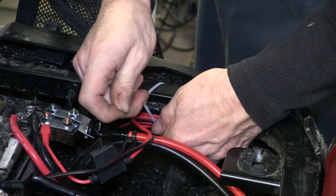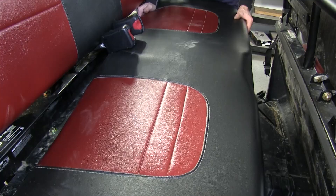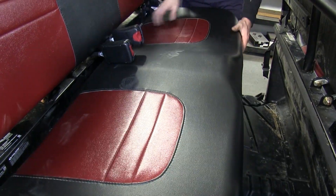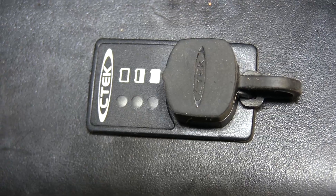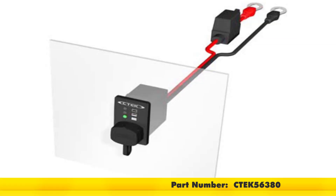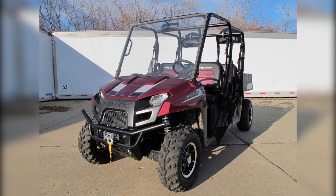We'll take up the wires and zip tie them to make sure they're secure and out of the way. Then put the seat back into place and check the indicator panel. It tells us the battery is about half full. That completes the installation of the CTEK battery health indicator cable with panel box, part number CTEK56380, on the 2014 Polaris Ranger Crew 570.